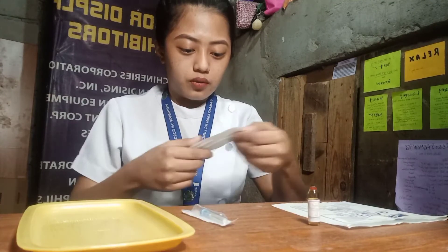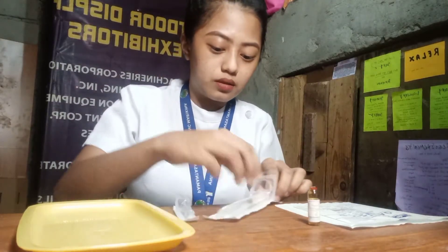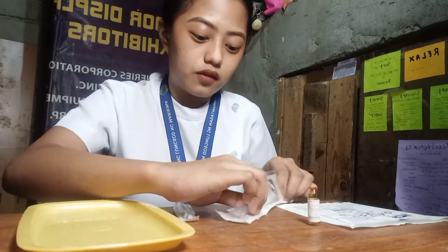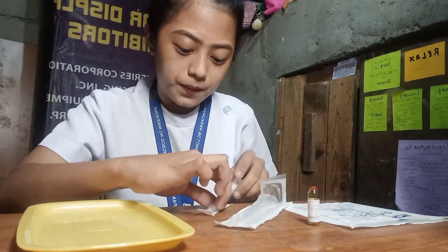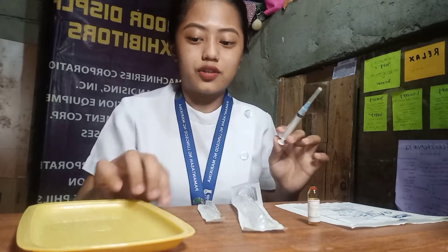After we break the ampule, we need now to withdraw the medication. But before we do that, we need first to set up the syringe. We need to get the syringe and the aspirating needle, remove the original needle of the syringe, and then insert the aspirating needle. We've already changed the needle, but we will be needing the original needle later, so let's set it aside.